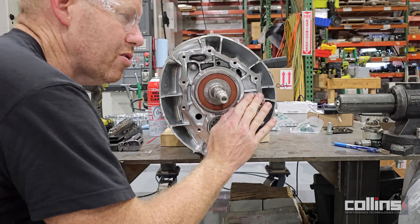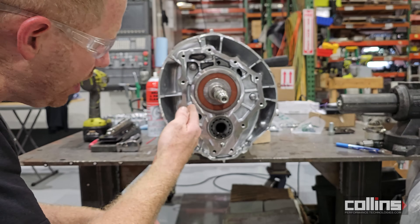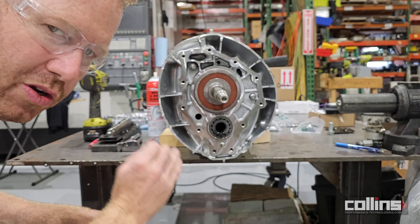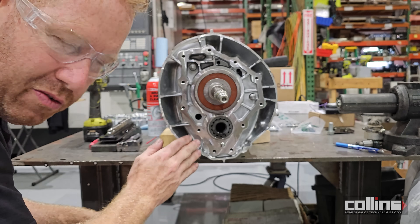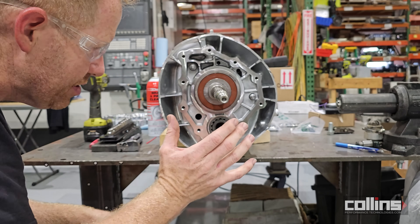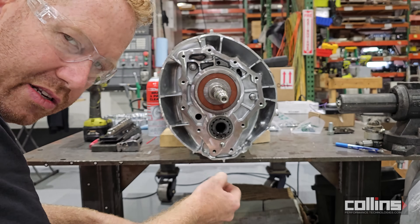We're going to go ahead and break-parts clean and wipe down this surface one more time, then install the adapter plate. We'll show you how to apply Toyota FIPG sealant along this surface, then install the adapter plate, torque it down, and it should be ready to palletize and ship out to the customer.